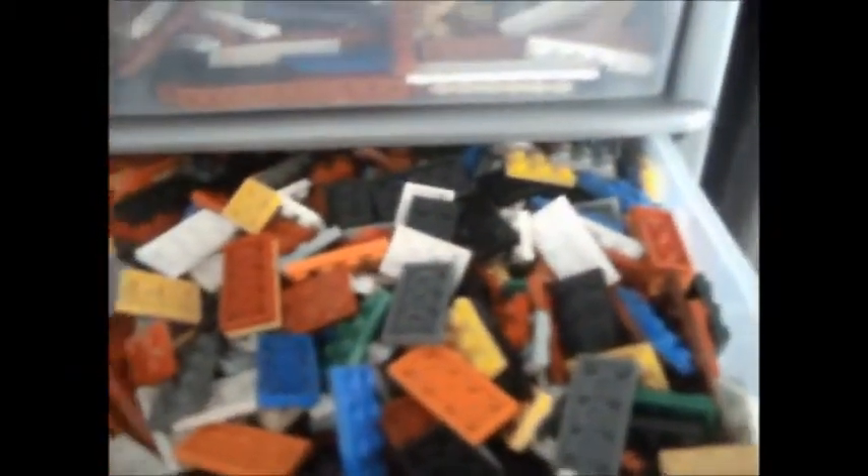Here in the top drawer I've got various shapes of plates and things. Next one down I've got two by six plates and bigger. Next drawer down is one by six plates and bigger.